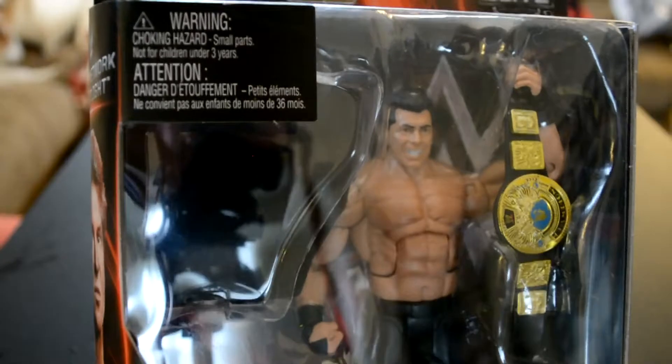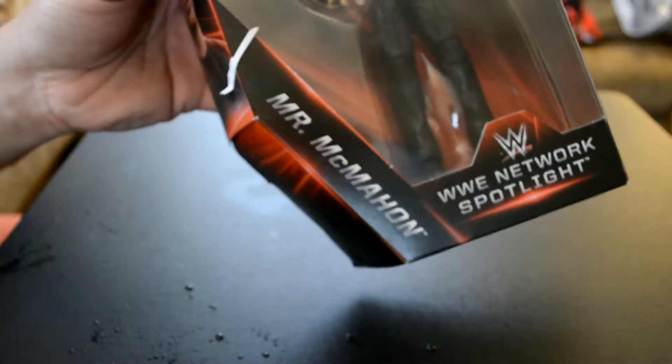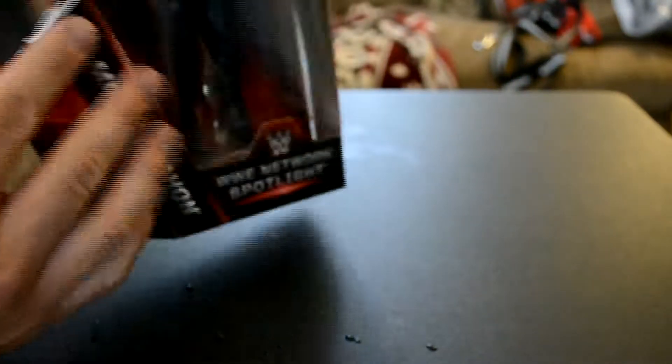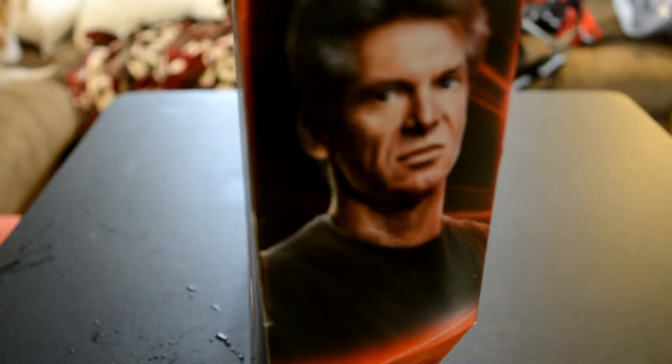Vince McMahon. WWE Network Spotlight. Nice picture of Vince on the side.